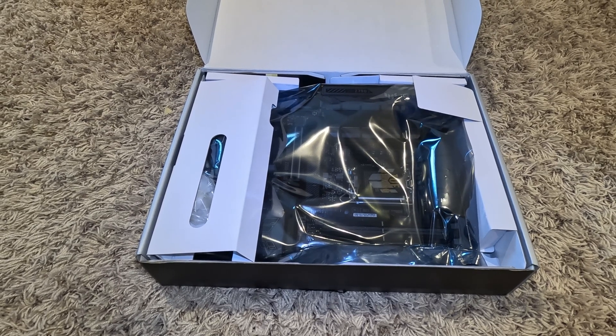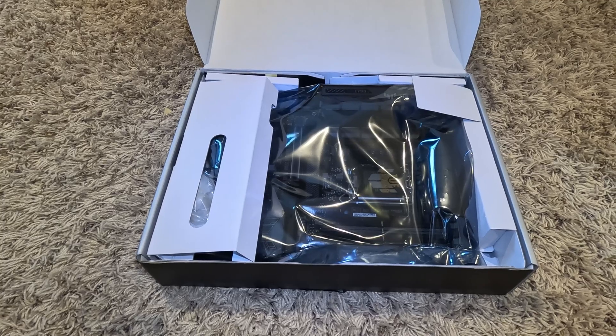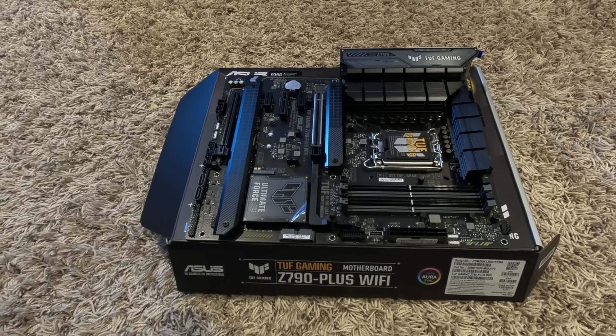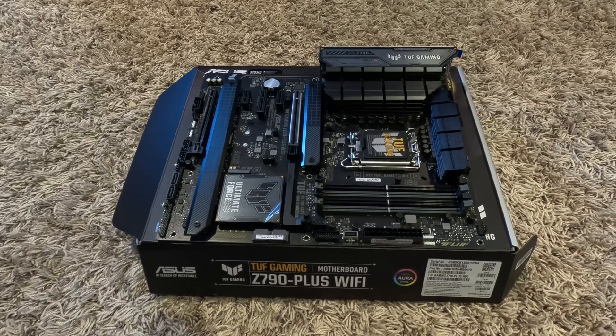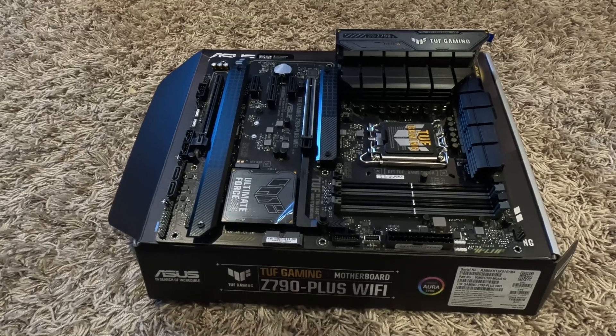I'll leave a link below for the video that shows details of how to update the BIOS on this board in order to have it support the 14th gen Intel processors. I hope you found this video helpful. If you did, please give it a like and subscribe to my channel. Thanks for watching.